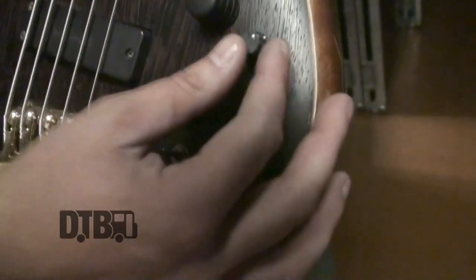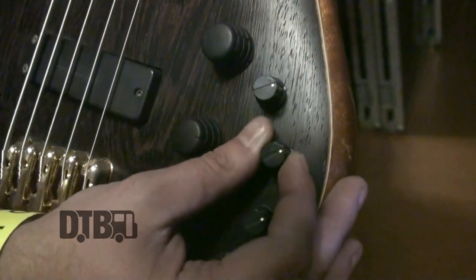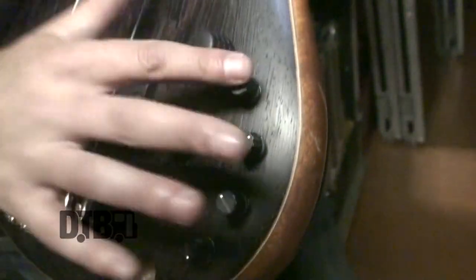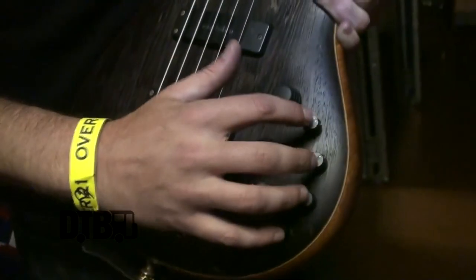As far as the active EQ, you've got your bass, your mid-range, a mid-range selector so you can go through a different bandwidth, and then treble. Pretty simple — bass, mid-range, mid-range selector, and treble. You can really customize how you want it to sound, but I just love how the Sound Gear sounds by itself. I keep it passive — it sounds great.